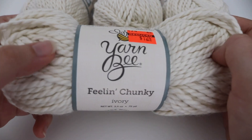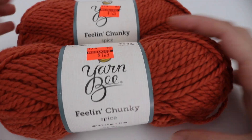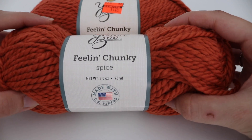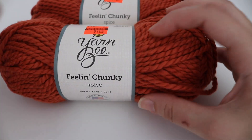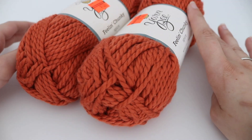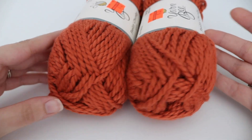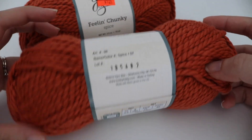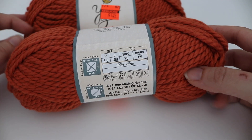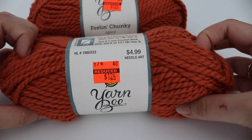I also picked up two skeins of that same yarn, Yarn Bee Feeling Chunky, in the color Spice. It's kind of a burnt orange color — I've never really gravitated towards this color before, but I thought I'd give it a try. I plan on making a winter hat with this as well. It's 100% cotton, a bulky weight 5, and I got it also for $1.24.